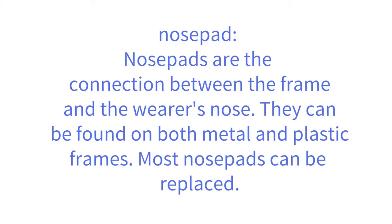Nose pads are the connection between the frame and the wearer's nose. They can be found on both metal and plastic frames. Most nose pads can be replaced.